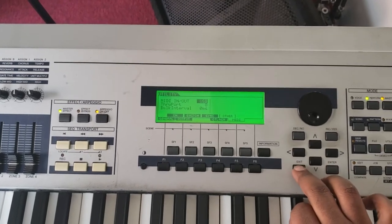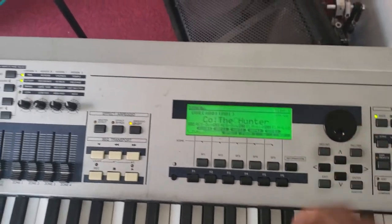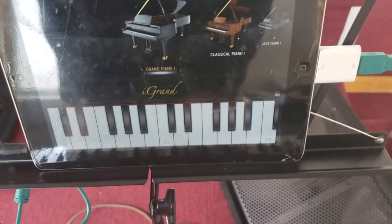And that's it. Exit out, and now you are playing your controller.